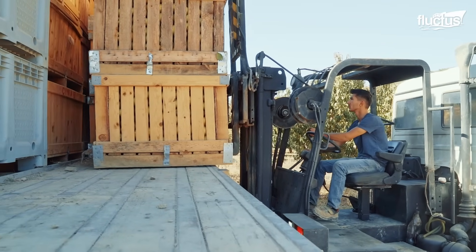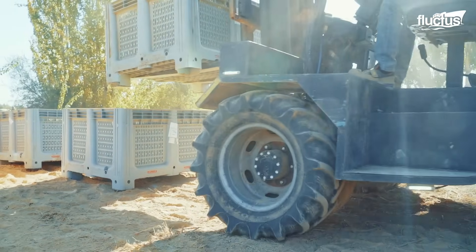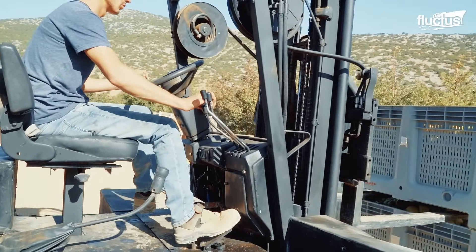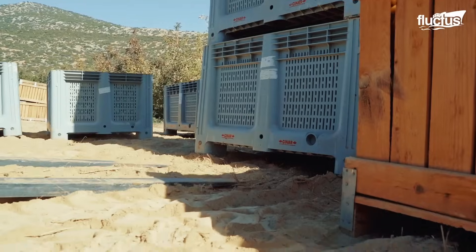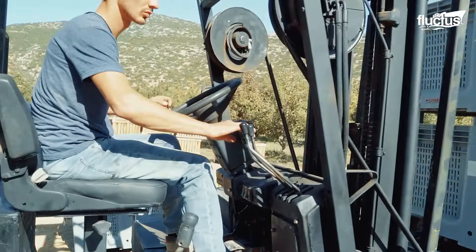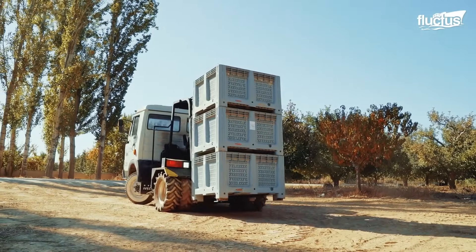This unique vehicle not only reduces manual labor for crate management but also vastly increases farmyard efficiency. For instance, the operator can load around 30 crates of farm produce within an hour.